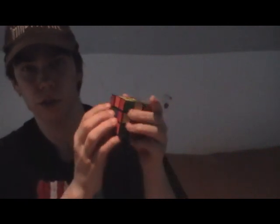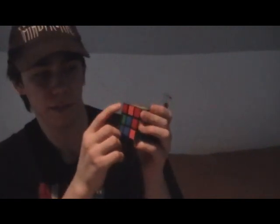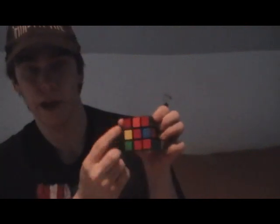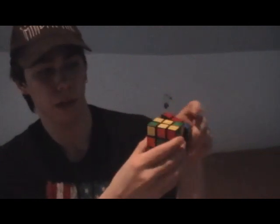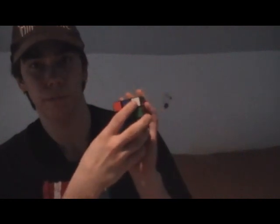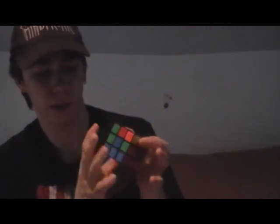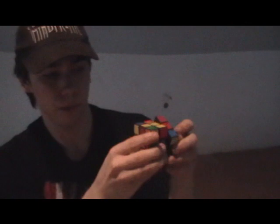Now we're going to look for another white piece and do the same thing. We have a white piece here, and to the side of it we have red diagonally matching to blue. So we're going to turn it so it's diagonally matching to red, and again it's on the left side, so we bring it up, bring it back around, and back down. Now we're going to do it again. We have a white piece, and green is matching to red, so we're going to match it to green. It's on the left side — bring it up, around, and back down.